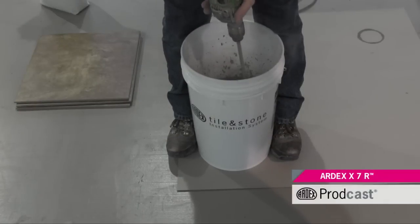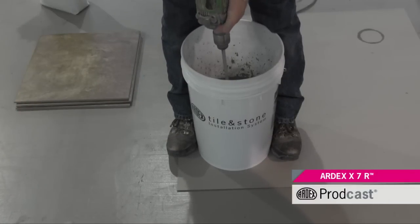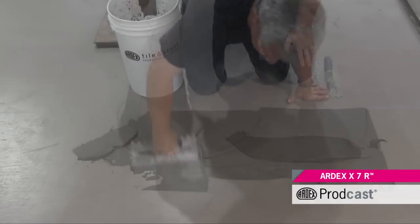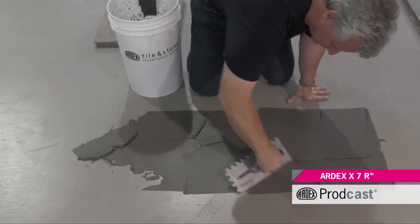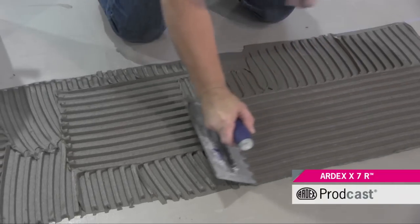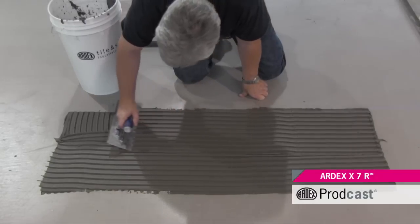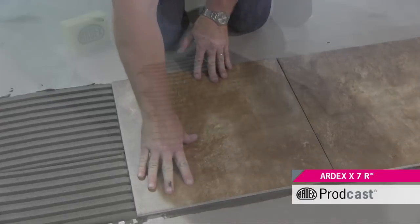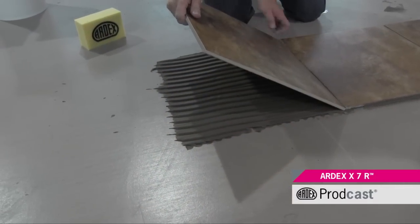Ardex X7R is easy to mix and has a creamy consistency making it very easy to apply. Ardex X7R Rapid Set Flexible Thin Set Mortar is highly versatile and is formulated with enhanced properties of adhesion and flexibility. It is ideal for fast track projects — grout in just 2 hours.